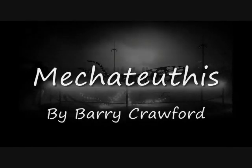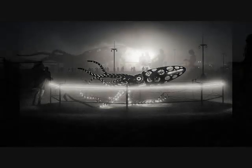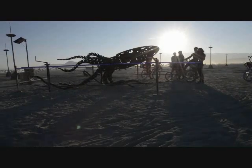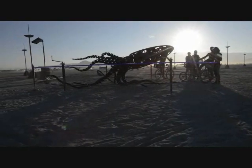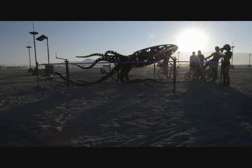Hello, my name is Barry Crawford, introducing my project Mekatoothis. Mekatoothis is a giant mechanical squid powered by eight hand cranks. Each crank controls different motions including arm and tentacle movement, pupil dilation, beak snapping, and mantle fin waving.